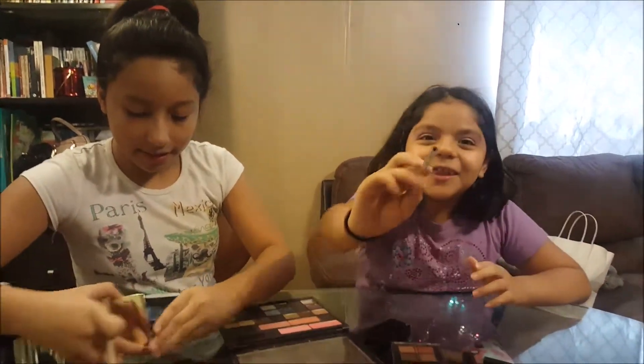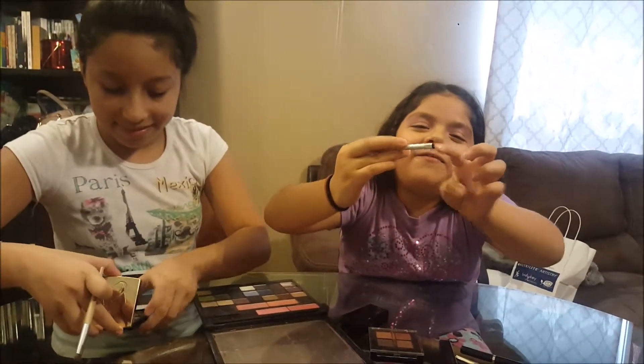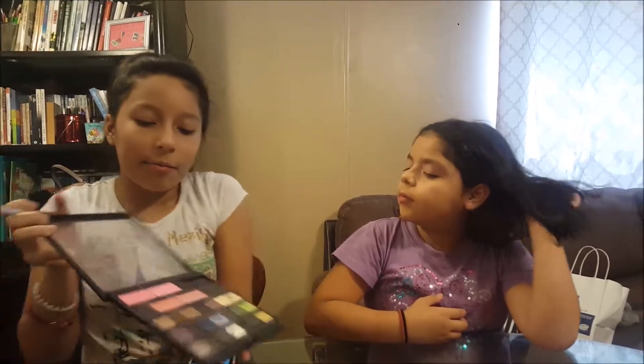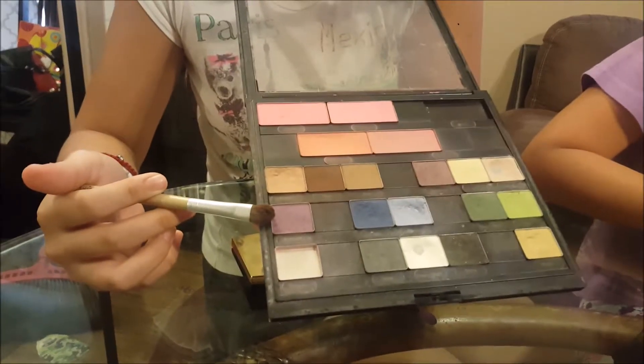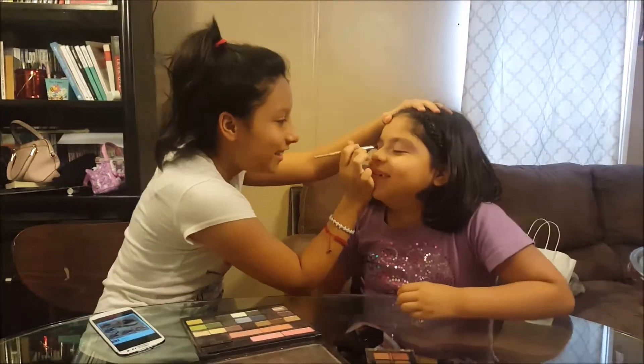I figured this. Look, it had a little like... So now I'm going to be using this one — this purple one. Okay, let's go.